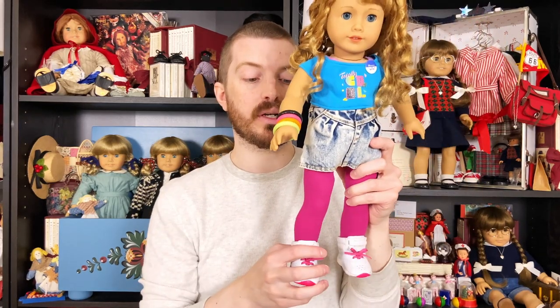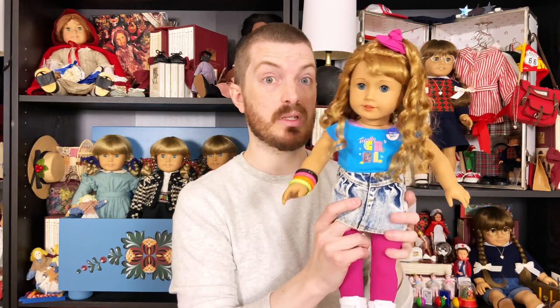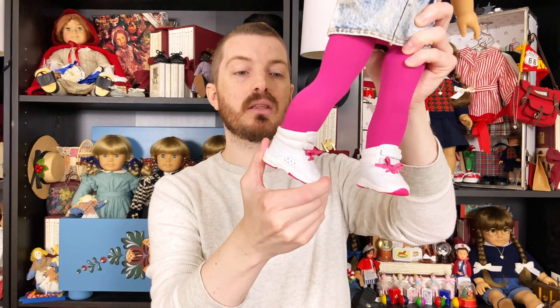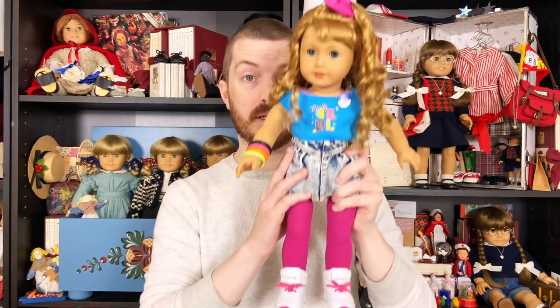I might keep Courtney displayed — sometimes I like to leave dolls in their complete original meet outfits, especially with historicals lined up together. But Courtney's going to live to the side for a while until I get moved into my next house and have a bigger, more permanent display. I'll probably change up her outfit subtly with accessories like these. I can't say enough good things about these shoes — I highly recommend them. They look great with her meet outfit, so you don't have to buy a bunch of extra stuff to enjoy these.